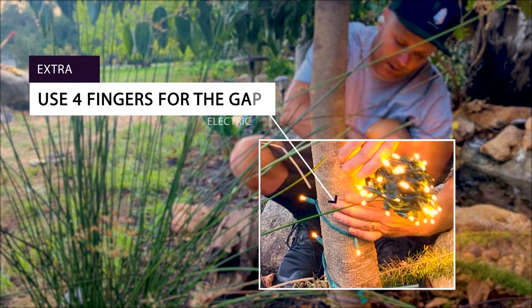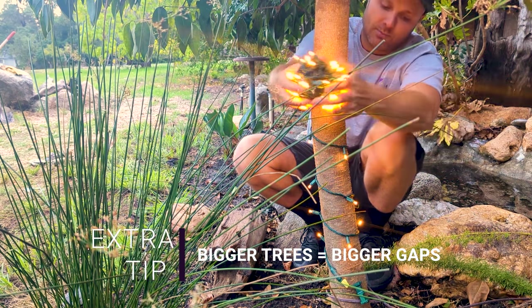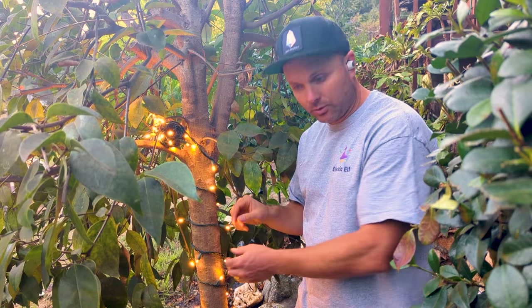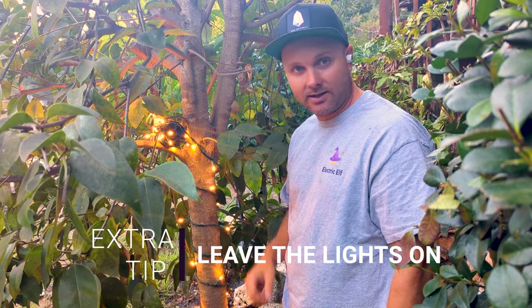Use about a four-finger gap as you go up the tree. As you get to bigger trees, make the gap larger — less is more. These lights really start to go off at night. Leave the lights loose as you wrap, about a finger's width, and leave the lights on because it's more fun and you can see if anything is broken as you go.